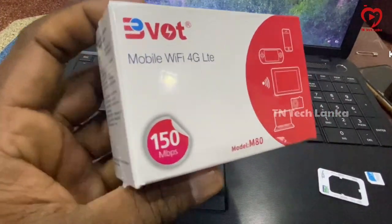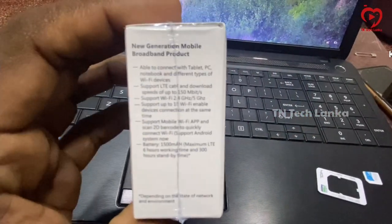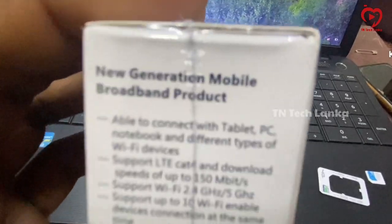This is TNTech. We are going to talk about the Vivoit mobile Wi-Fi device in this video. This model is M8N.